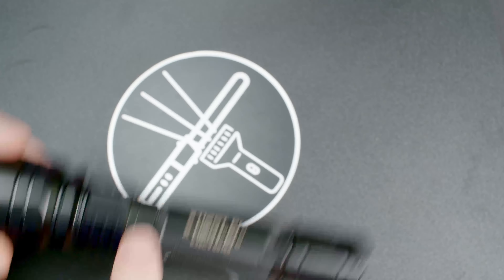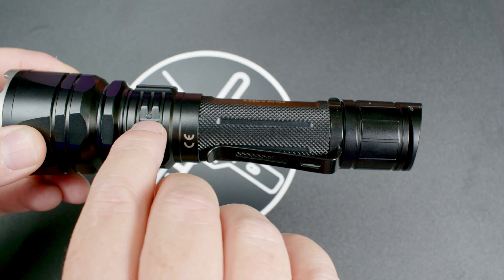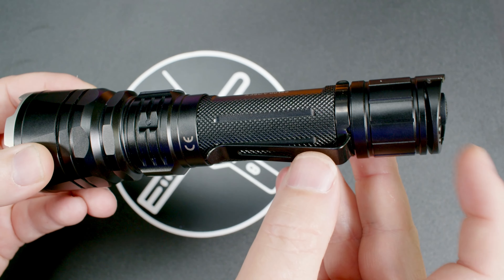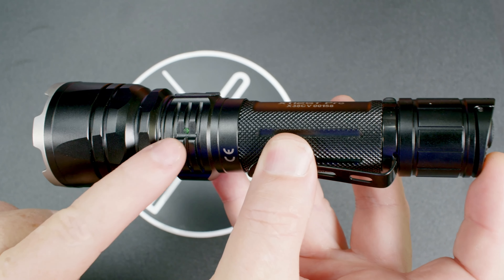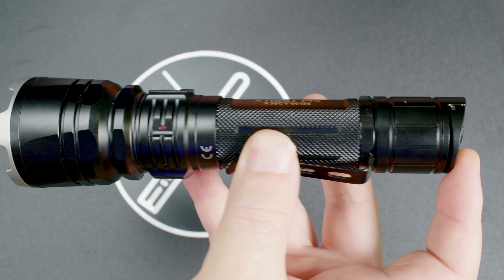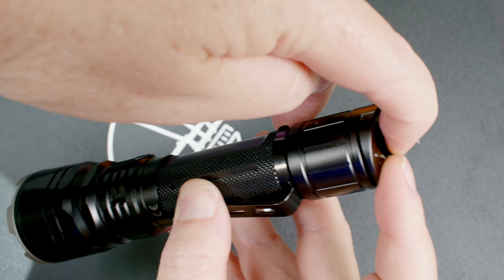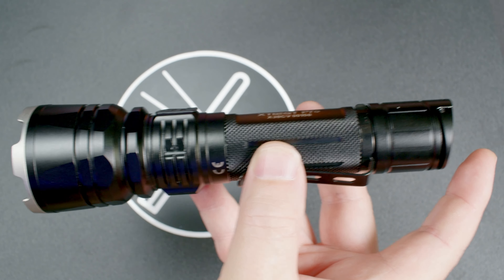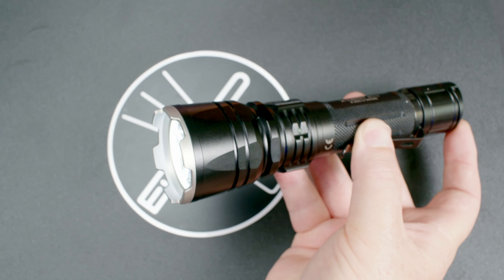There's also a tactical mode, which I don't really care for — it puts a dedicated strobe on the side switch. To get there, press and hold the side switch for five seconds until the indicator light starts flashing red and green, then tap the main switch and release the side switch. It will have reconfigured, and now pressing the side switch will activate strobe. I'm not a big fan of strobes, so I'll set it back to outdoor mode.